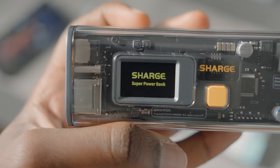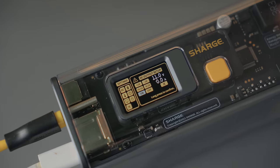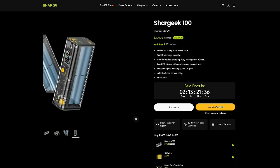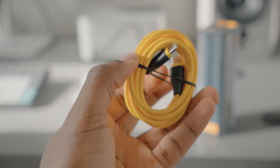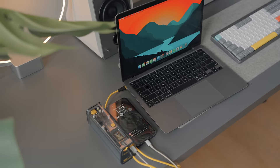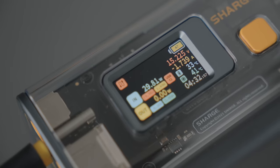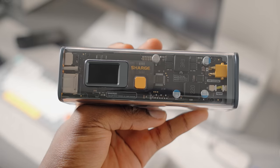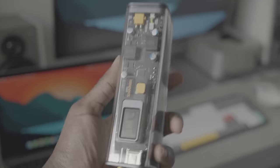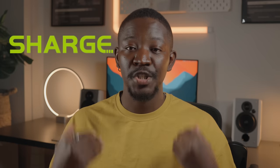Now if the battery of your S24 isn't what you expected, let me introduce you to today's sponsor. This is by far the best power bank I have ever used — it's called the SharGeek 100. It has 25,600 mAh of battery and charges from 0 to 100 in 19 minutes with a 100-watt charging brick. You can charge your laptop and your phone at the same time if you're on the go. It comes with a 12-month warranty and a 30-day money back guarantee. Hit the link in my bio to buy it. I'd like to thank SharGeek for sponsoring this video.